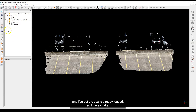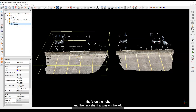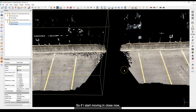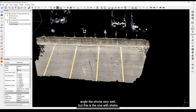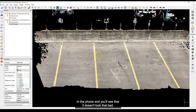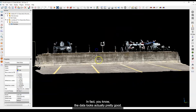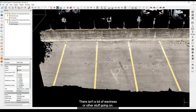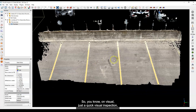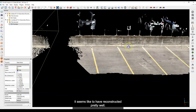We're back in Cloud Compare now with the scans already loaded. The 'shake' scan is on the right and 'no shake' is on the left. Moving in close, you can see the shake scan — I probably didn't angle the phone very well in one area — but it doesn't look that bad. In fact the data looks actually pretty good. Looking down it's very crisp, there isn't a lot of waviness or other artifacts. In areas with a lot of texture it seems to have reconstructed pretty well.